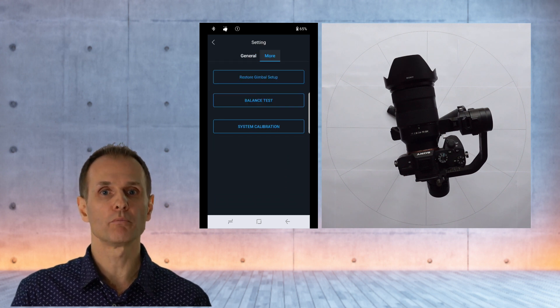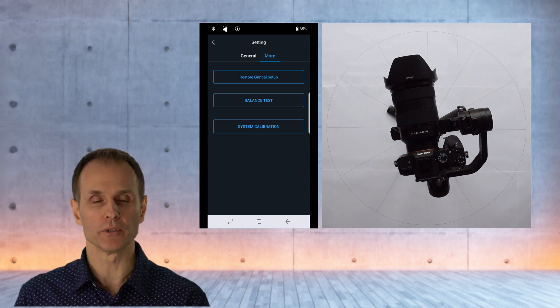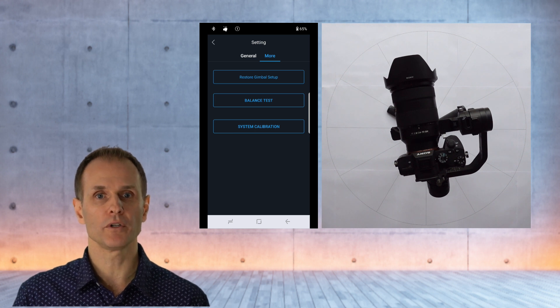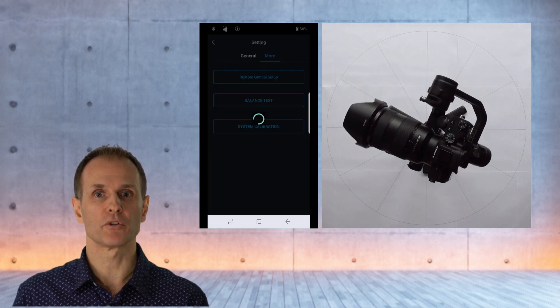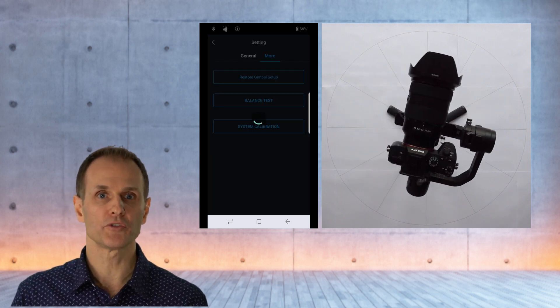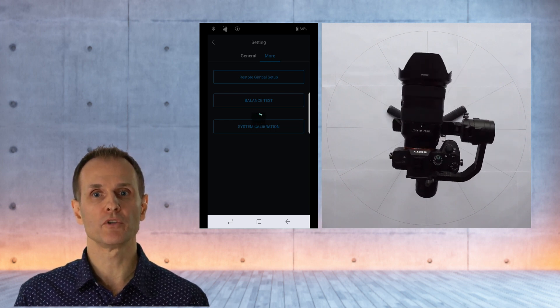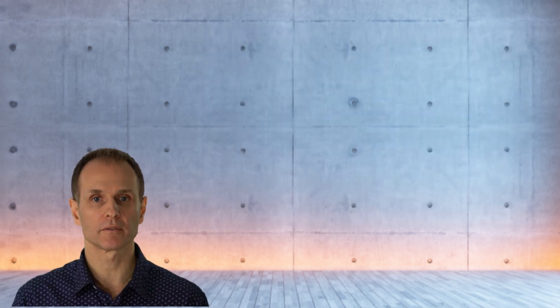If the general settings page pops up, switch to 'More' by pressing the word 'More' at the top of the page so that it turns blue. This takes you to a page where you see three boxes — press the middle one which says 'Balance Test'. As soon as you press it, the gimbal starts moving and conducts a self-test to check whether it's correctly balanced. At the end of the test, a white window pops up to give you feedback. In the case demonstrated here, it confirms that the gimbal is perfectly balanced.